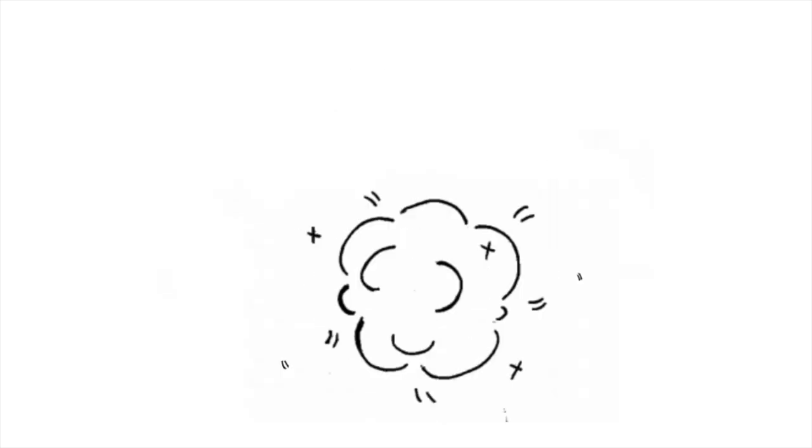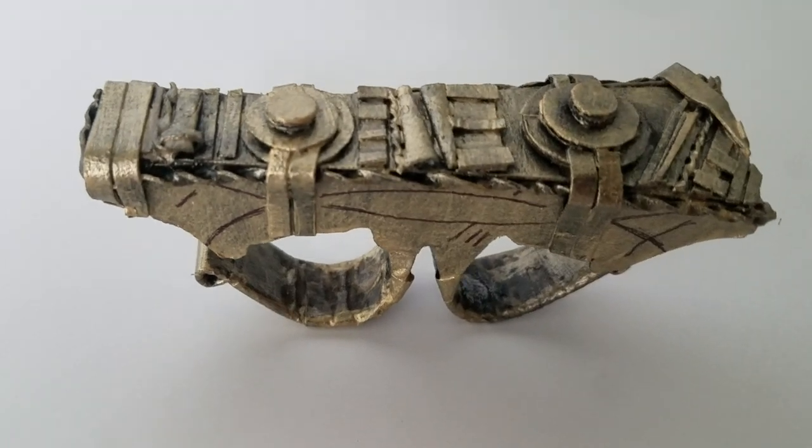Hi everyone, I'm Steven and today I'm making Doctor Strange's Sling Ring out of cardboard. If you're curious, please subscribe, like this video, and let's get to it!